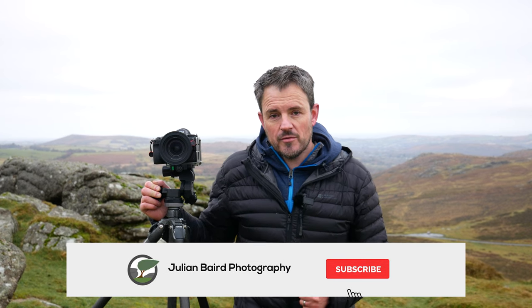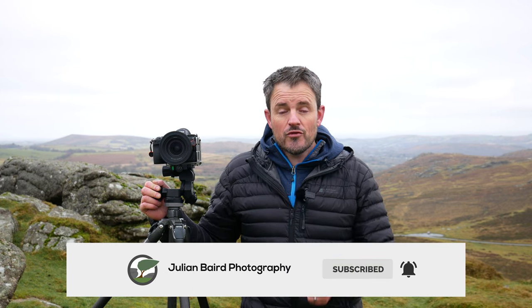Just before we move on to talk about the things I don't like about this camera — if you are enjoying this video, please do consider hitting that thumbs up button and leaving me a comment. What do you think the future of the digital SLR is? What do you think of the Nikon Z7 or the Nikon Z system as a whole? Please let me know in the comments below. And if you're liking this video, please also consider hitting that subscribe button and clicking on the little bell icon so you'll receive a notification as soon as I post a new video.